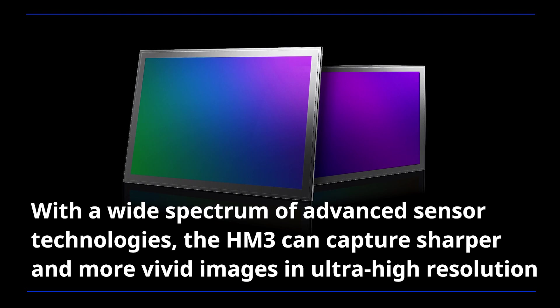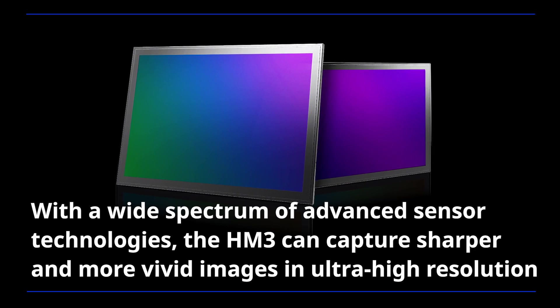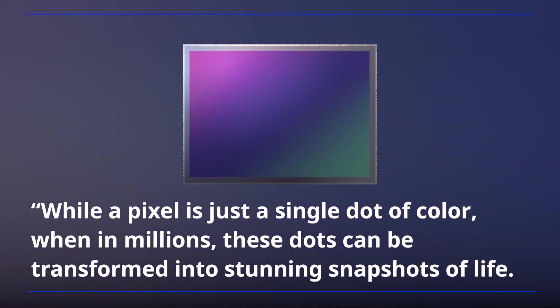With a wide spectrum of advanced sensor technologies, the HM3 can capture sharper and more vivid images in ultra-high resolution with faster autofocus and extended dynamic range. While a pixel is just a single dot of color, when in millions, these dots can be transformed into stunning snapshots of life.